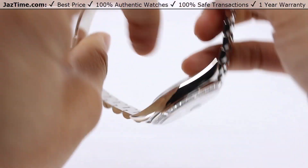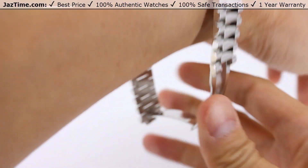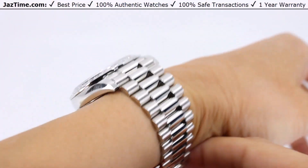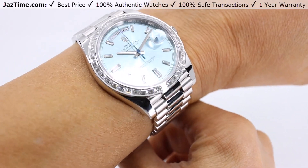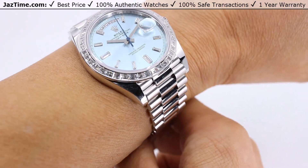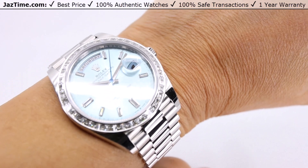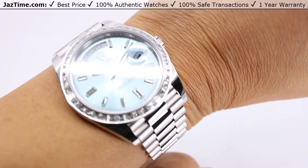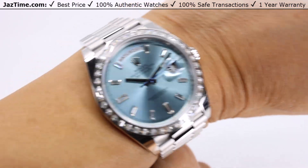This watch is a heavy watch — it is a full platinum watch. You can definitely feel the weight, and it's going to take a little getting used to. You're probably not going to be running around with this watch on your wrist, but for the size of the watch, the weight is surprising. The watch is beautiful though.